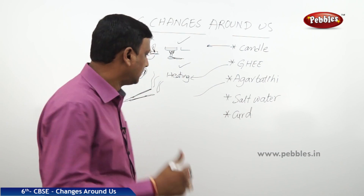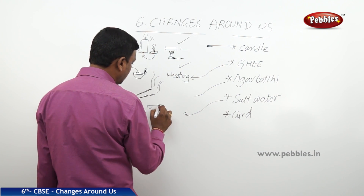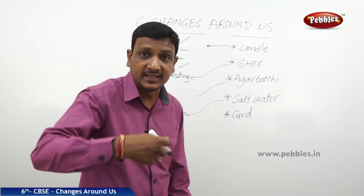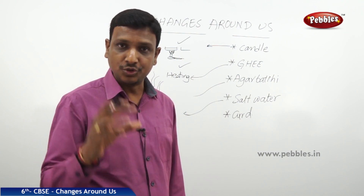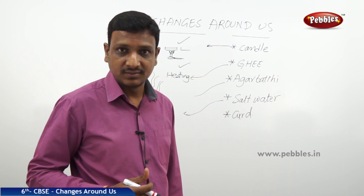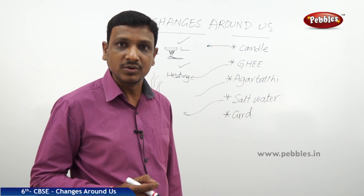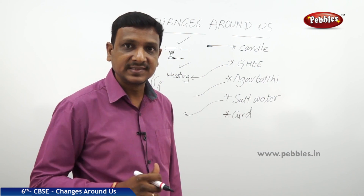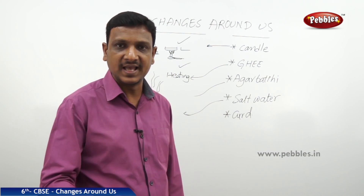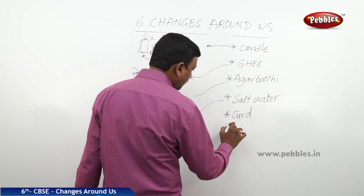Take a glass of water and add some salt — you mix it and the salt disappears into the salt water. This is a change, but is this change reversible? Yes — you can boil the water to get back the salt. You may not get it in exactly the same form as earlier, but you can retain it.